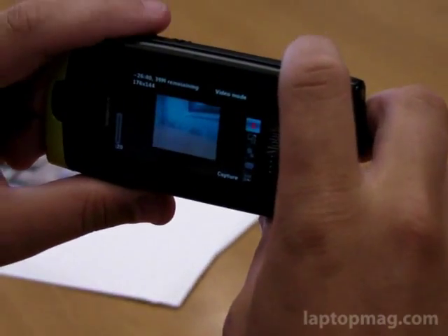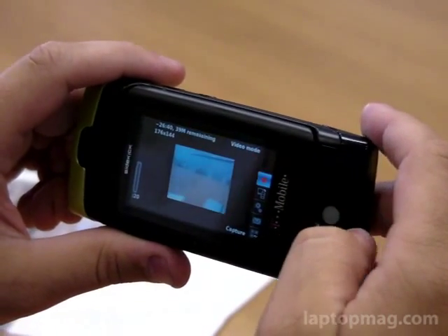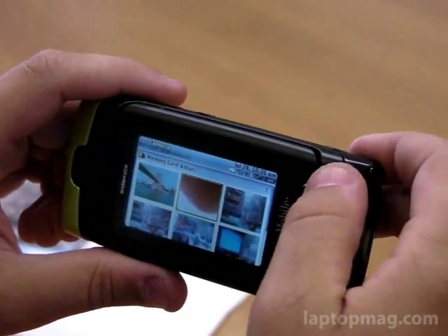As you can see in the video, it's about the size of a stamp. On our computer, we were not impressed by the quality of the video camera at all. But overall, the 2-megapixel shots were okay.